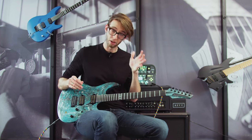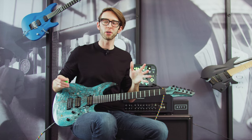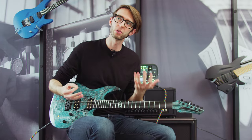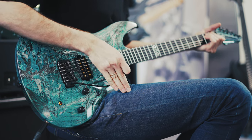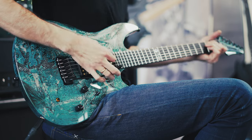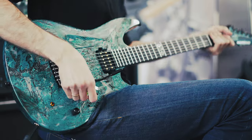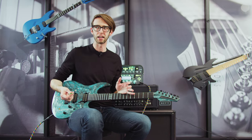Gotta love that sustain! So a very subtle feeling bar, and it can require a bit of delicate touch — as does the Floyd Rose, but the Floyd Rose is a different beast. I would argue this is really wonderful for those who prefer that smoother kind of sound. I think the Floyd Rose will allow you to have more tuning stability, but I haven't really noticed this go out of tune, even though I'm not going ham on it.